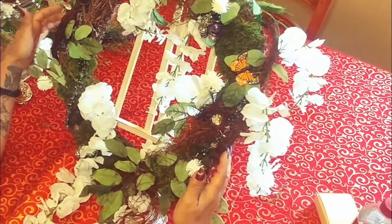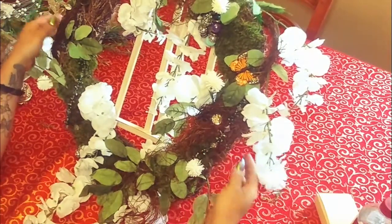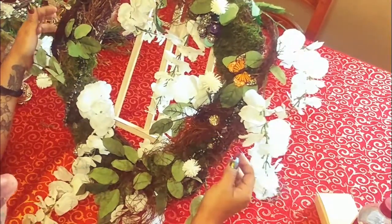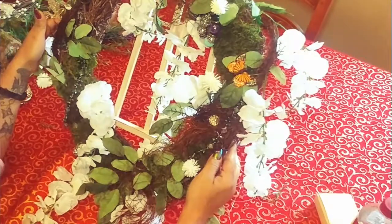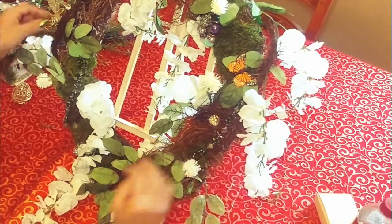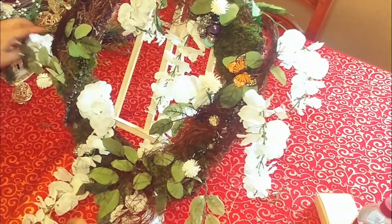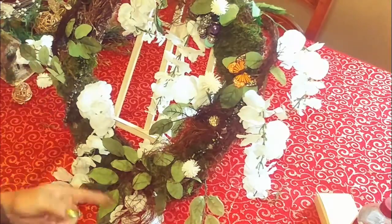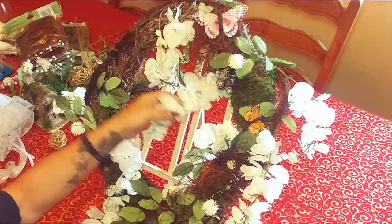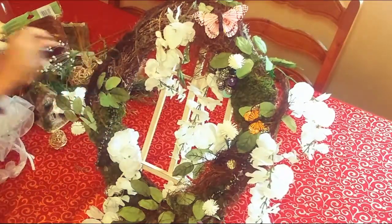I have a vine wreath — a grape vine wreath, I guess they're called — it's 18 inches, and I got that at Joann's. I also bought this garland; here's one end and here's the other end. It's white flowers, and I just wrapped it around the wreath because I like the way these just kind of hang. So I wrapped it around and used some foil wire.